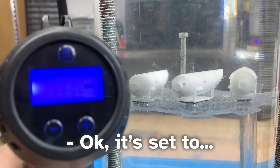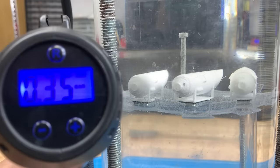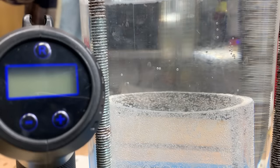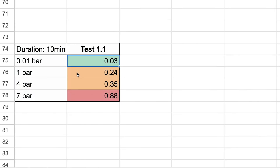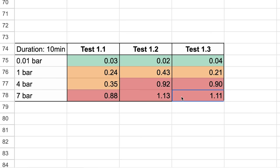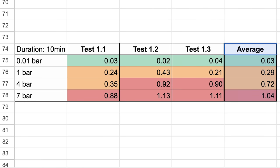After 10 minutes at 10 cm, it seems that none of the prints gained any weight — meaning no water leaked to the inside. After increasing the pressure to 1 bar, the weight increased by 0.24 g, and after 7 bar it's 0.88 g. I repeated this test 3 times and here is the average.